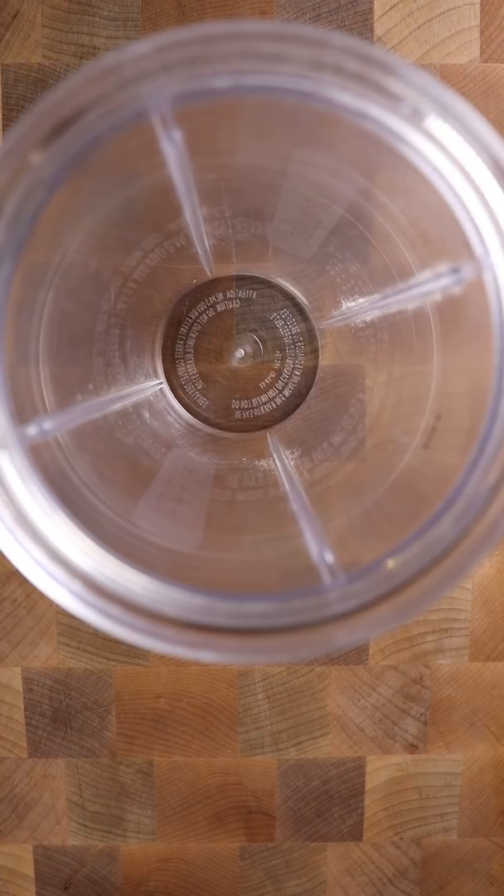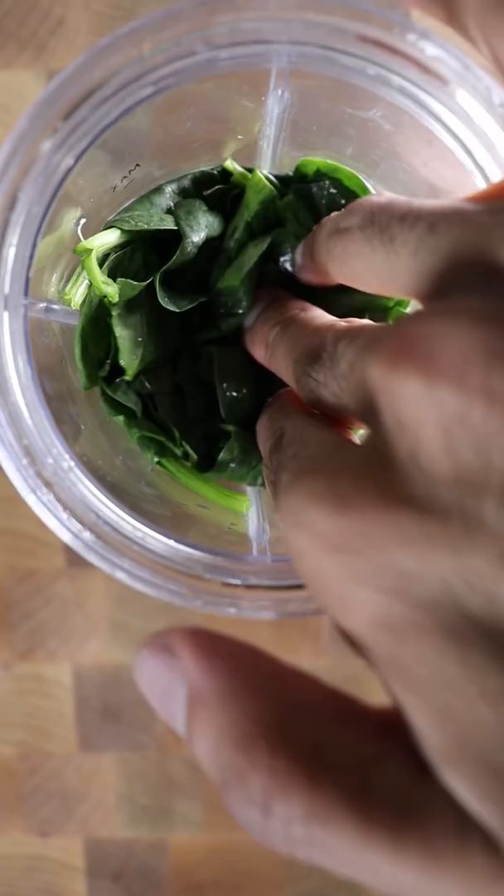All you have to do is get a blender and add some avocados, frozen bananas, and for the leafy green veggie I like spinach. On top of that you can use another fruit — I like apples — and you can top it off with whatever liquid base you want. I'm just using milk, and that's it. Blend and you're good to go.